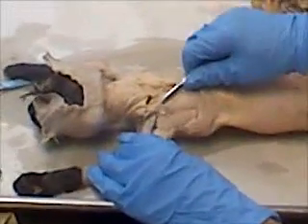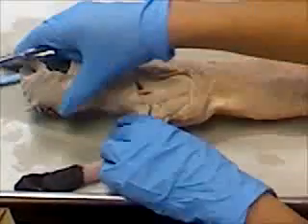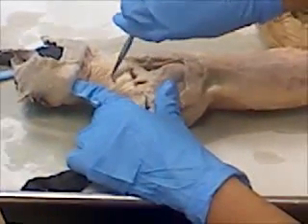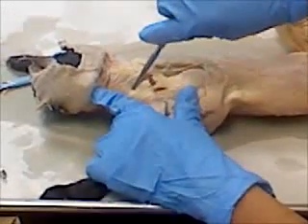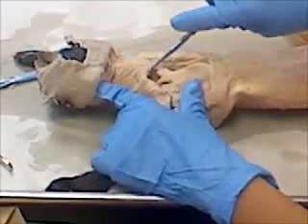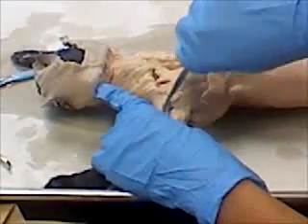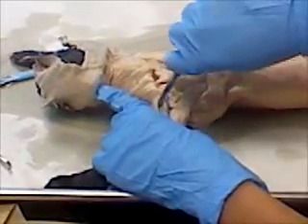Trapezius, levator scapulae and trapezius up top, over here. Clavotrapezius, because it's in the neck area, and then down here it would be clavodeltoid.